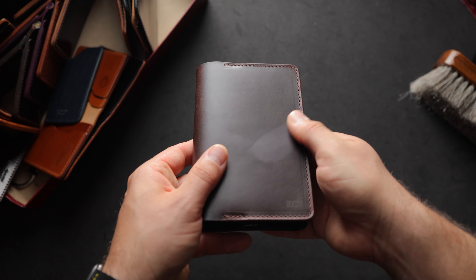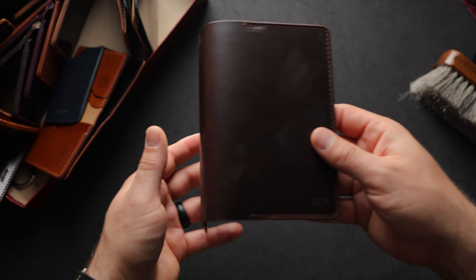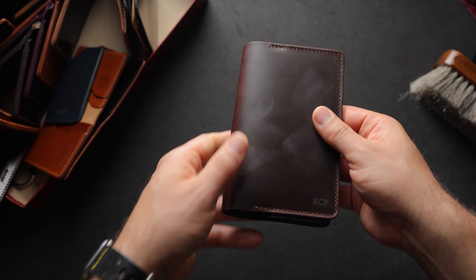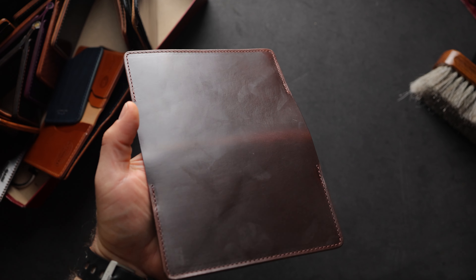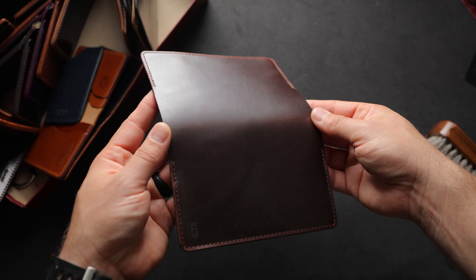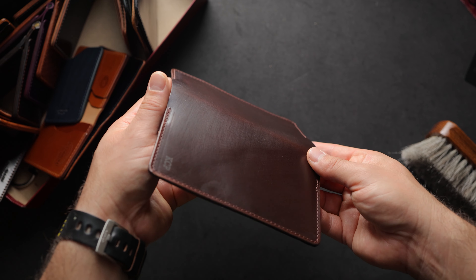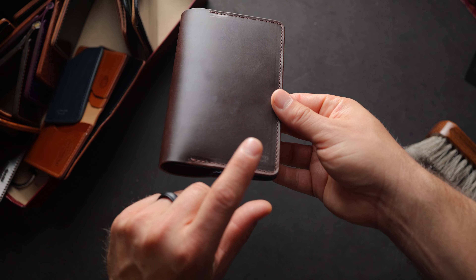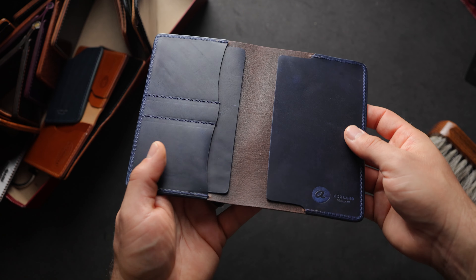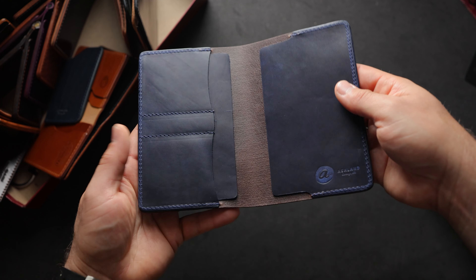We've got another passport holder here in brown Chromexcel. My finger sort of tracks the waxes that have been tanned into the Chromexcel — it's a really rich feeling leather, and we don't do a lot of brown Chromexcel. Let me take a brush to this just to show you how those waxes polish right back in. If you're not familiar with Chromexcel, it's become known as a self-polishing leather because it has so much wax and oil tanned into it. This one has been personalized for KCP, and the inside looks like cobalt blue Dublin — possibly horsehide Dublin for the interior.